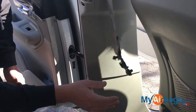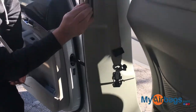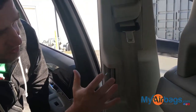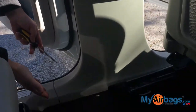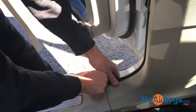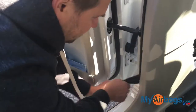Now that we got the seatbelt released, we need to remove this panel right here. Sometimes it has vents, which is more complicated — you gotta be careful with those vents. Usually where you start is down here at the bottom, and you can start by prying on this molding trim. This will loosen up the trims a little bit so it's not so tight.